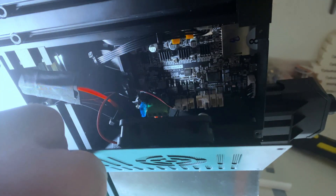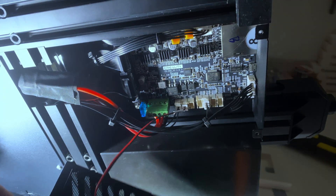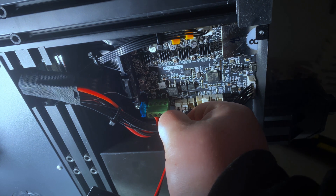Now that we have the plate removed, we're just going to slide it down gently. Just watch out for the cable attached to the fan — I'm going to unplug that fan, just give it a little tug.